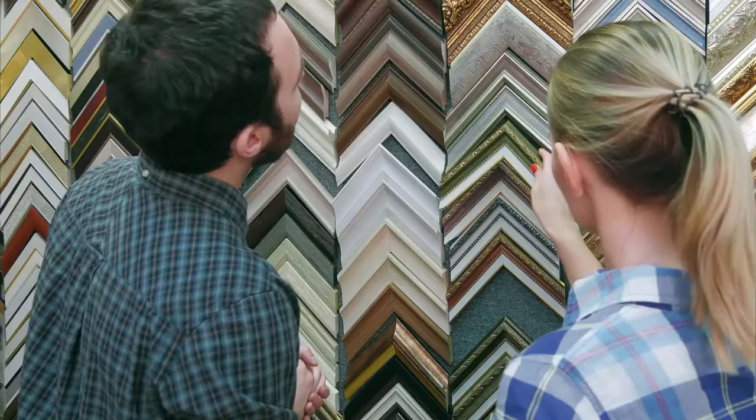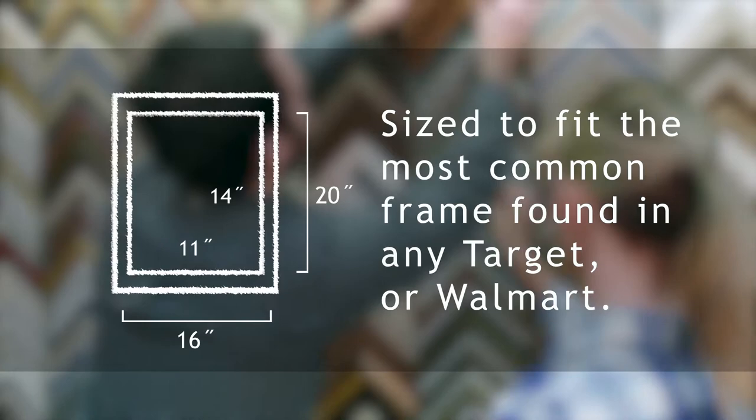Guys, it's really easy. It's only $115 a person to get a one-of-a-kind unique charcoal portrait. And everything I do is set to a standard frame size that you can pick up at a local Target, Walmart, or a frame shop.